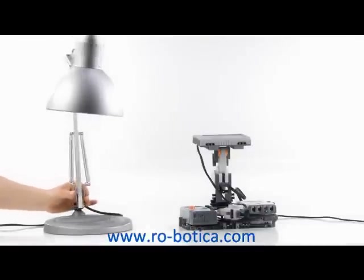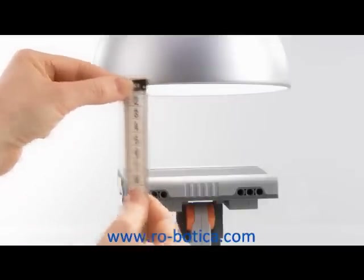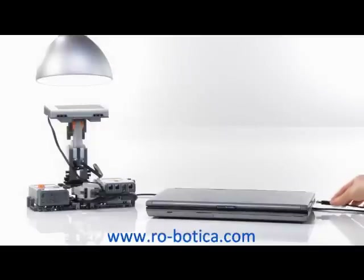To simulate the sun, we suggest using a lamp or another appropriate light source. Keep a distance between the light and the solar panel of at least 8 cm, about 3 inches.